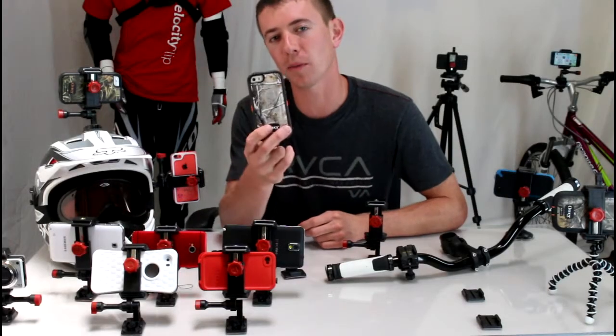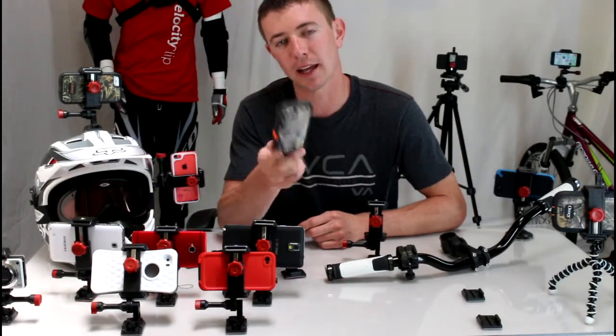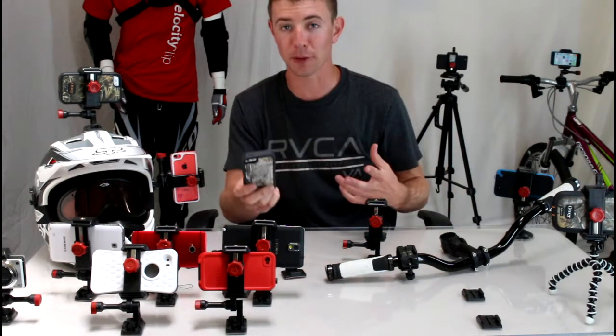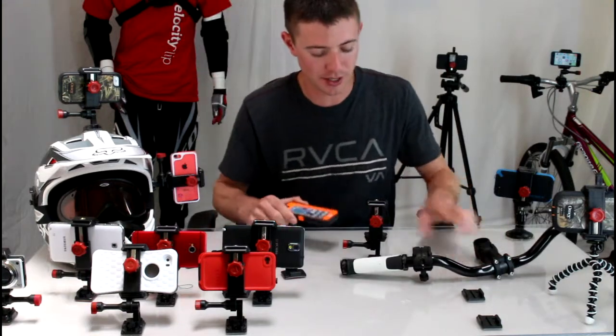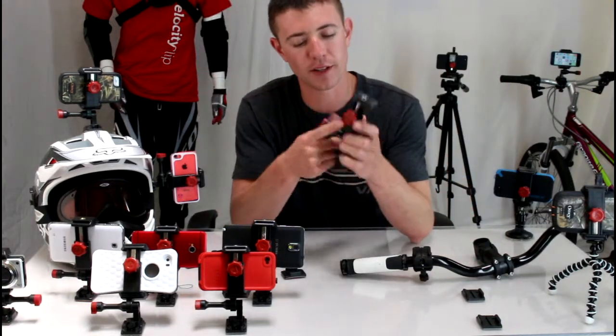Hey guys, I wanted to show you how to mount your OtterBox cases to your dirt bike handlebars. I didn't bring my dirt bike up here today, but I do have a pair of handlebars, so I'll show you with this demonstration.